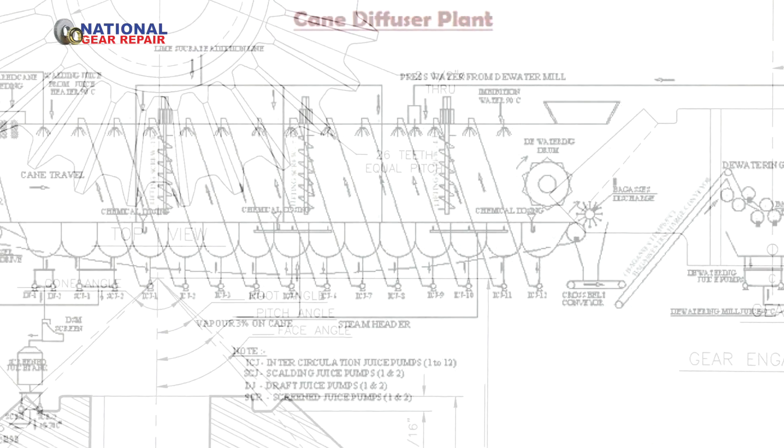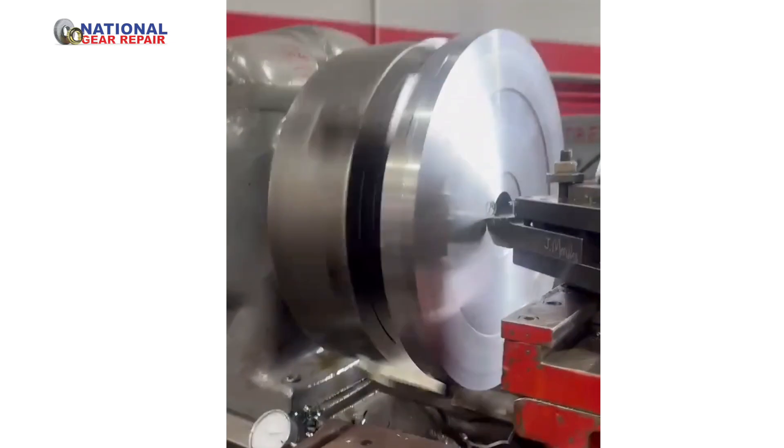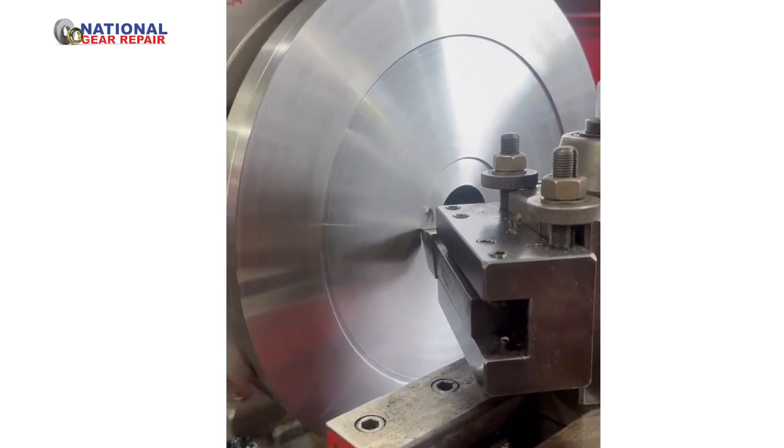National Gear Repair did some research and development and figured out what the pressure angle should have been on these gears. After manufacturing the gear, we basically blank the gear out, put it onto one of our hobbers, and create the tooth profile.